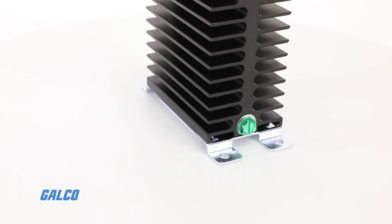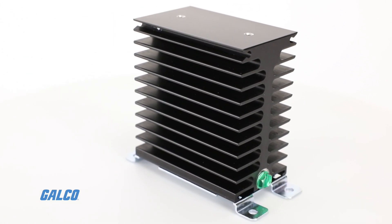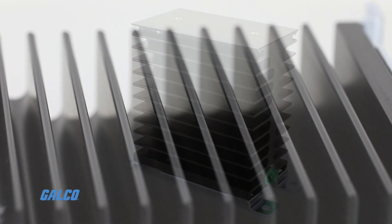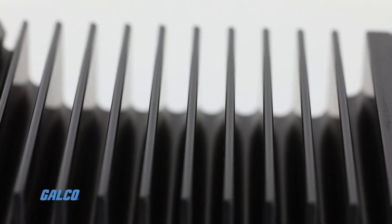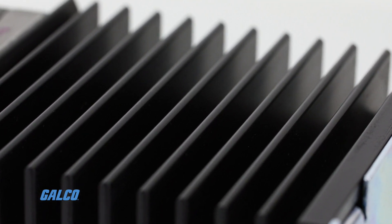The heat sink is a passive heat exchanger that transfers the heat generated by the device to a liquid medium, dissipating the heat away from the SSR and regulating its temperature.